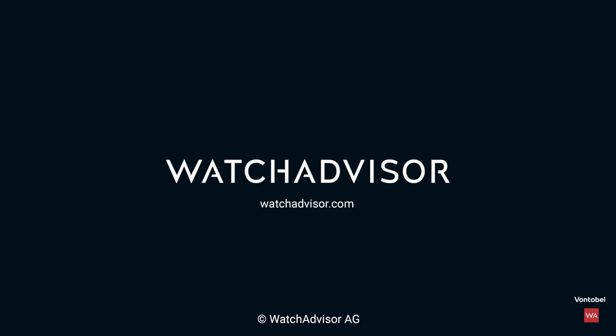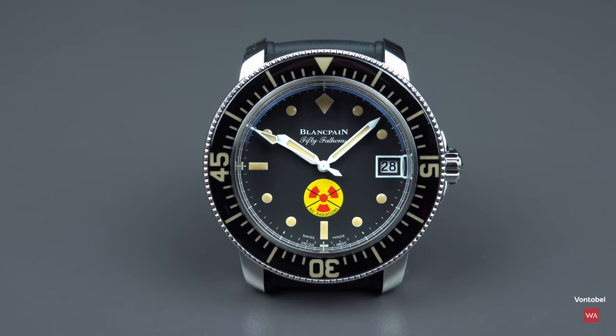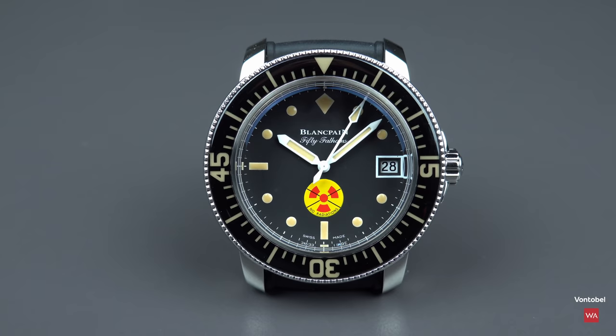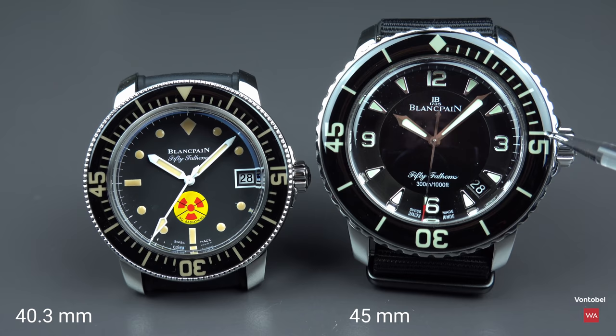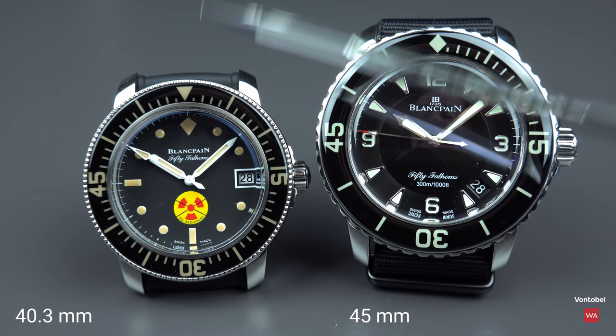The 50 Fathoms No Radiations comes in a steel case with a diameter of 40.3 millimeters — which Blancpain only sells in limited editions. To show you how big or small that is, I've brought in my 50 Fathoms in the new original case. On the left, 40.3 millimeters; on the right, 45 millimeters. The 40.3mm version is sold only for limited editions.